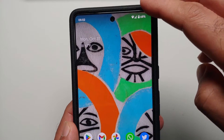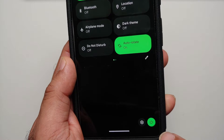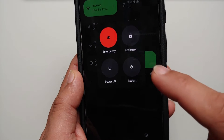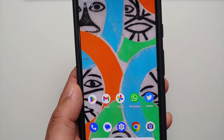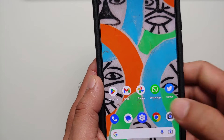The third option is to access your quick settings panel. Swipe down and then swipe down one more time. In the bottom right you will see a power button — select this option and you again have your power off and restart menu on the Pixel 7 or the Pixel 7 Pro.